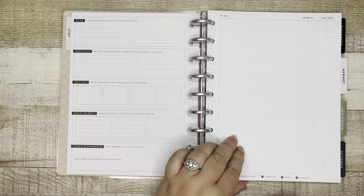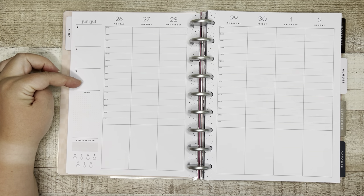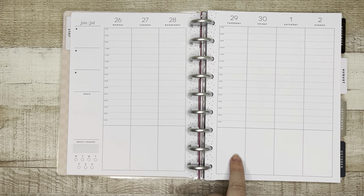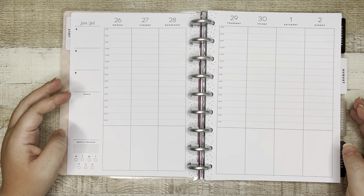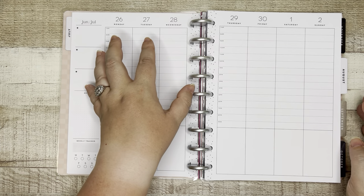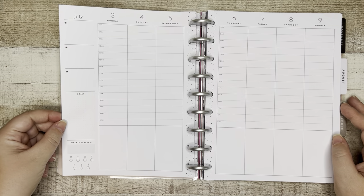Check out the weekly layout — it is an hourly from 7 a.m. to 9 p.m. You've got your top three priorities here, your goal section in dot grid, and then a weekly tracker if you want to track something. I love that you've got additional space down here for any notes, encouragement, or you could decorate it with stickers. If you are wanting the hourly layout but also want to track maybe your fitness stats from your Apple Watch or Fitbit, you can put that down here, and then the rest of your day organized up here. Very fun, functional layout. I absolutely love it, whether you are a student or not. Could be great for teachers as well.